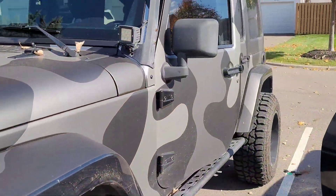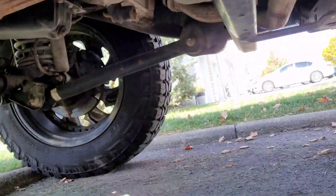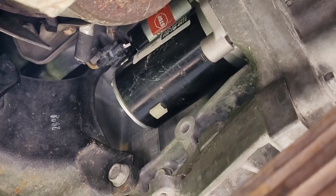Welcome back to Semper Fi Mechanic, my name is Thomas. Today's video I'm showing you how to replace a starter in the 2014 Jeep Wrangler, and we're starting right now.